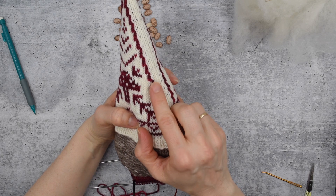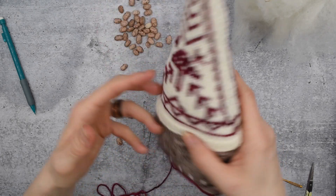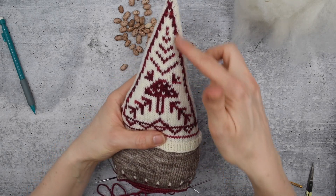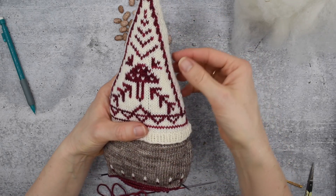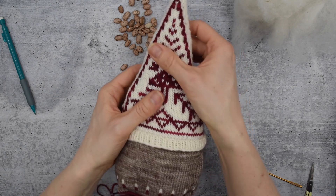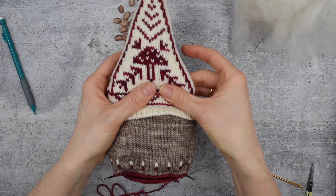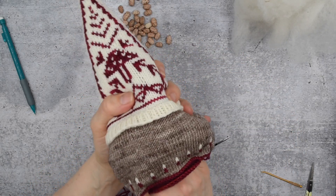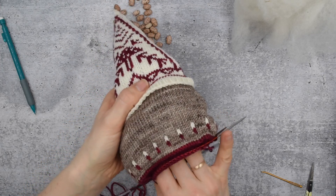There is one side that is perfect - we want to be able to see this frame. If you stuff it too round that will disappear, so keep things pretty flat in the hat especially. Then stuff the body about halfway full and we're going to add the weighted stuffing.